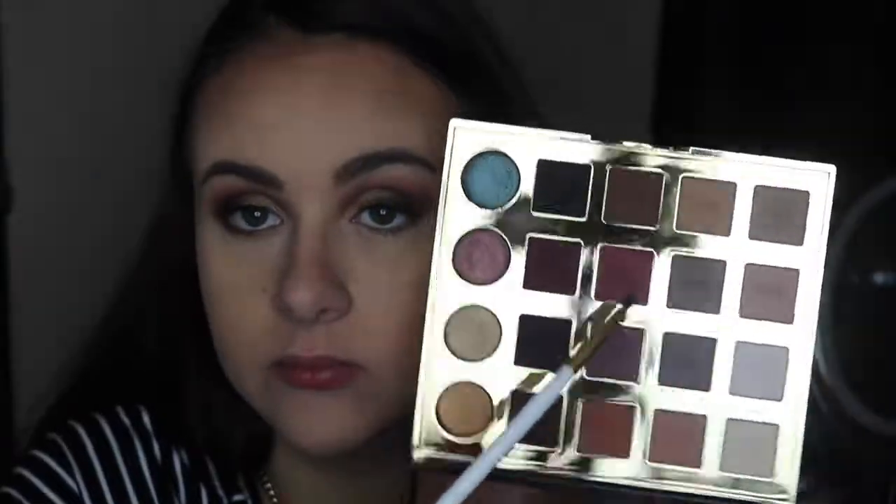Finishing up the eyes, I'm going back into that pinky shade called Mod and smoking out the lower lash line slightly, taking it from the outer V all the way into the inner corner. Then I pick up Smoked and Vamped — the two really dark plum shades — and take that on the outer V just to smoke it out a little more. Then I hit the top and bottom lashes with the L'Oreal Voluminous Lash Paradise Mascara.